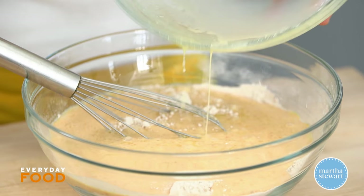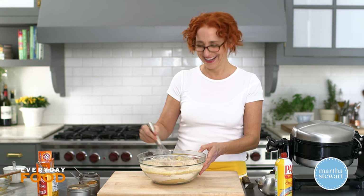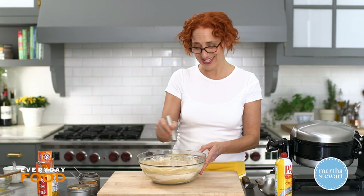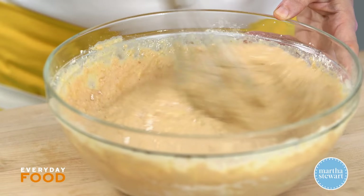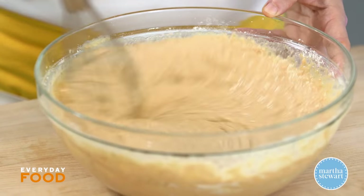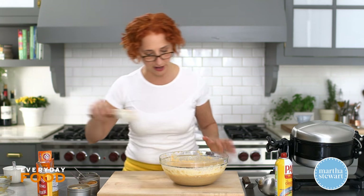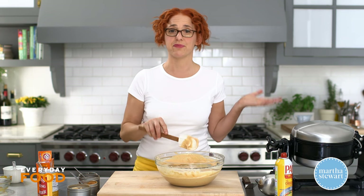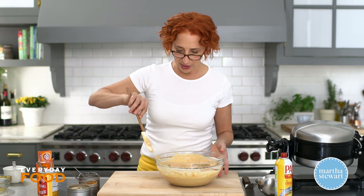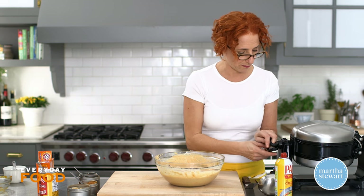Pour your wet ingredients into your dry. It's very satisfying, let's put it that way. Whisk until the dry and wet ingredients are fully combined, but not overly combined — so like pancake batter. If there are a few lumps it's okay, it shouldn't be completely lumpy, you want it relatively smooth and fully combined. That's it, that's your batter. You could probably also make pancakes with this batter, but today I'm going to make waffles.